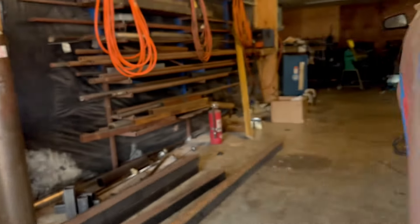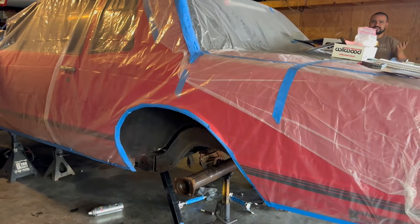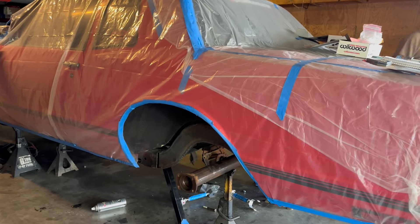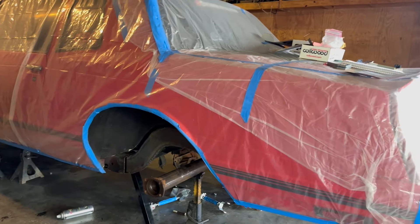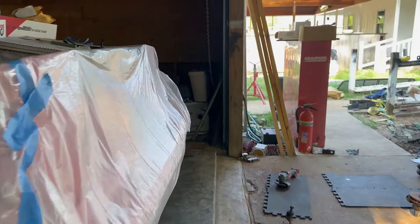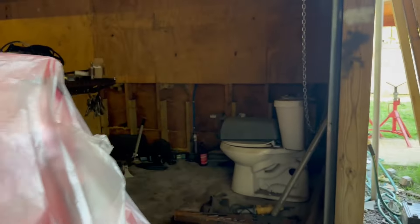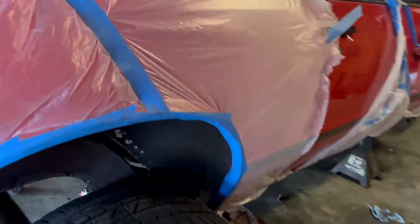It mainly depends on how low you go — when it articulates, that's when it rubs. I'm not trying to go super low, but I do want it to tuck. That tire should help out a lot — the other one was sticking out. This one is almost like an inch narrower than the other tire — that's a lot of difference. Hopefully that helps out with the back.